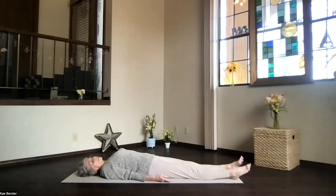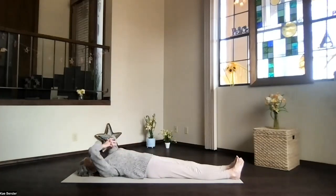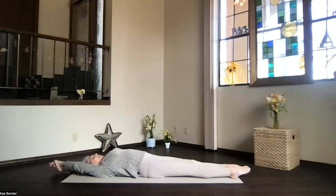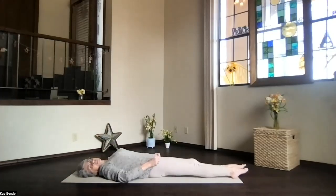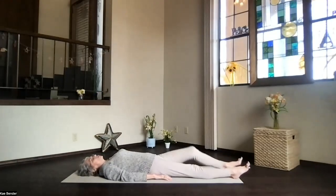You can keep relaxing today if you have the time and opportunity. If it's time to get ready for the rest of your day, just draw energy in with the breath back to the moment, to the room, to your body. As you breathe more deeply, begin moving your body gently — notice how everything feels right for you today.